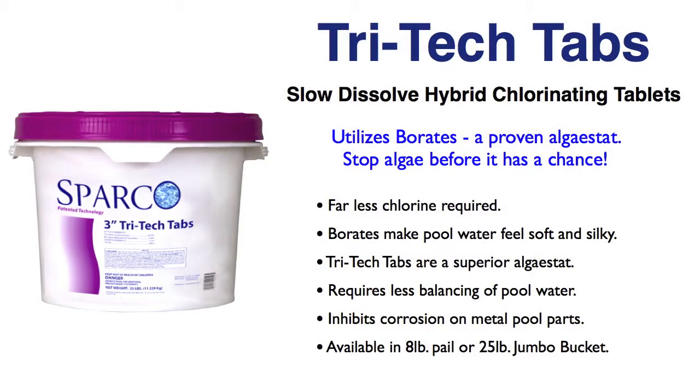And over time, as you continue to use the Tritec Tabs and that borate level builds up to higher and higher levels, you will use less and less chlorine in your pool. And that's going to save you some money, a lot of it down the road. In fact, once you've established that borate level in your pool, it's proven that 25 pounds of Tritec Tabs will do the work of almost 50 pounds of normal chlorine tabs.